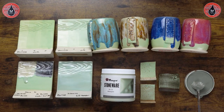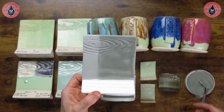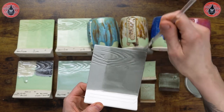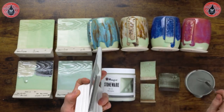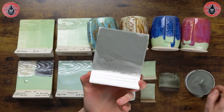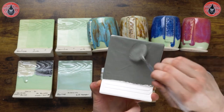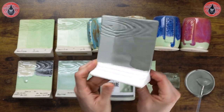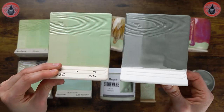Finally, we can apply our last coat of glaze to our tile here — one, two, three on the front, loading my brush up really well, laying it on nice and easy and pulling it out of the texture. On the back of the tile as well, keeping my brush loaded so it goes on nice and smooth. And that's three coats — fired to cone 6, this would look like that.